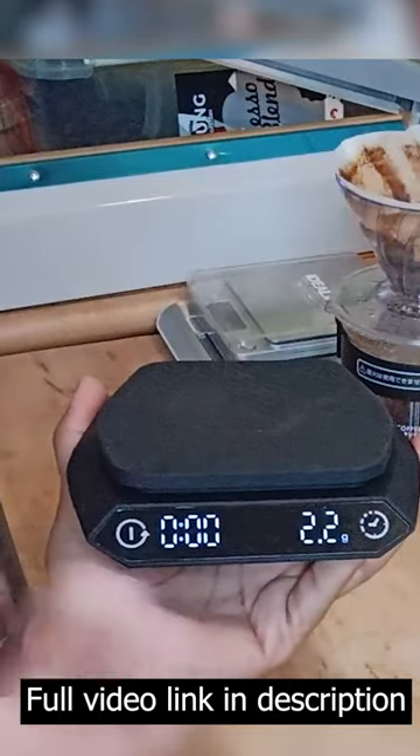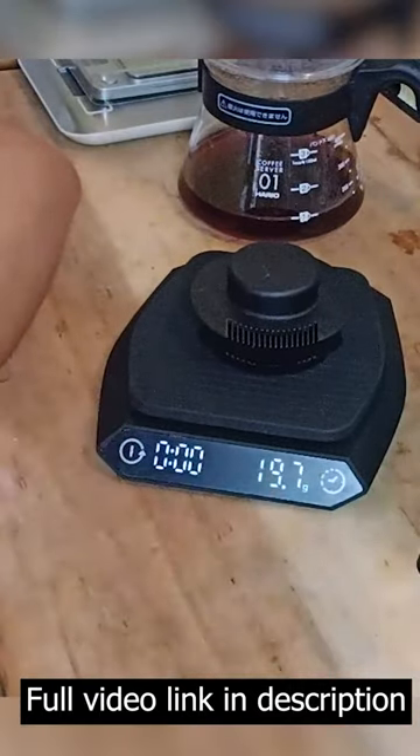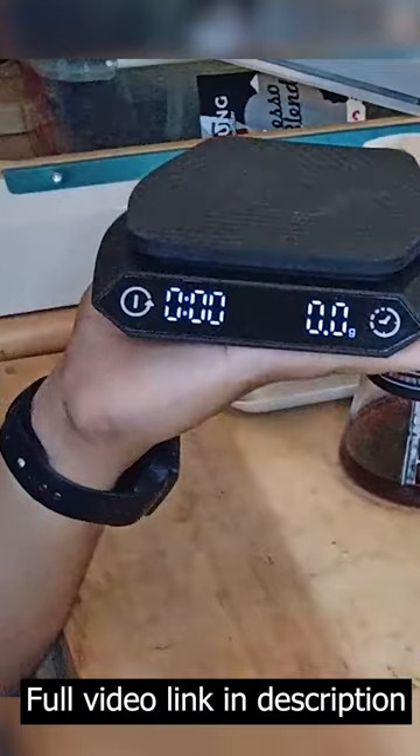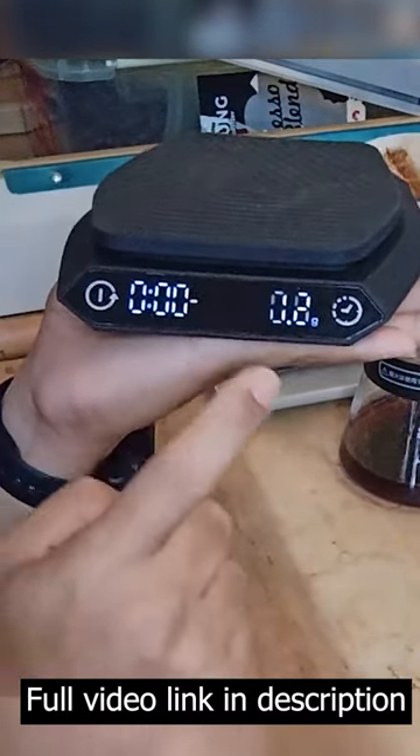Another big pro: this digital scale can auto-calibrate itself for leveling. See — auto-calibrate, showing 0.00, even while held in my hand.